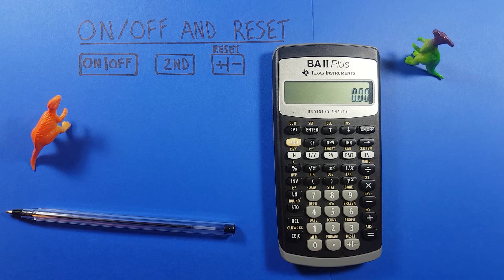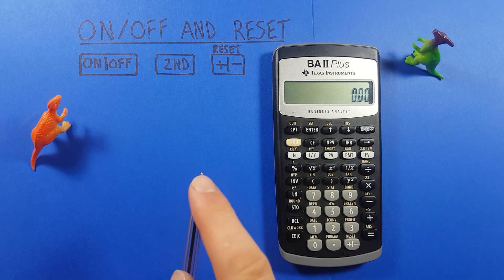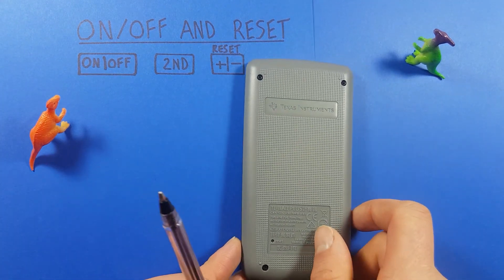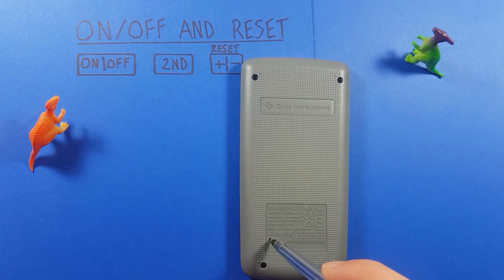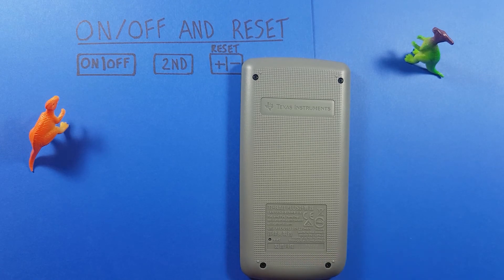If this isn't working for us, we can also reset it manually with an object like a pen or something with a very small tip. Turn over your calculator and at the very back you'll see a little button that says reset. Take your pen and push it in until you feel the button go in, then release.